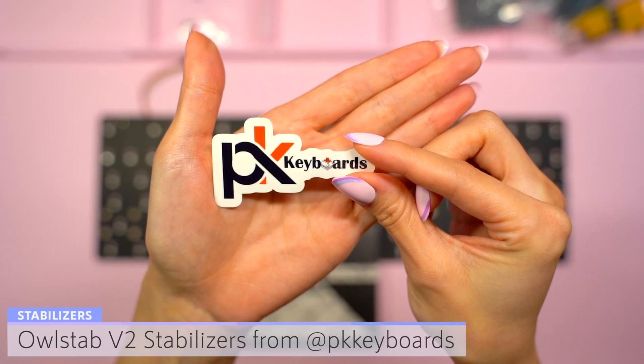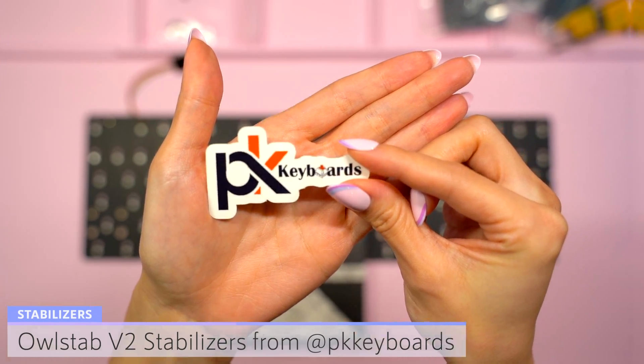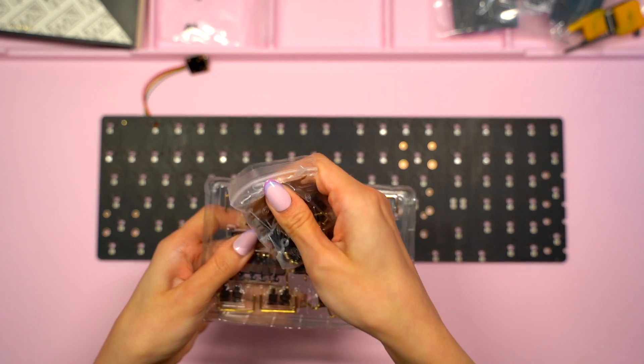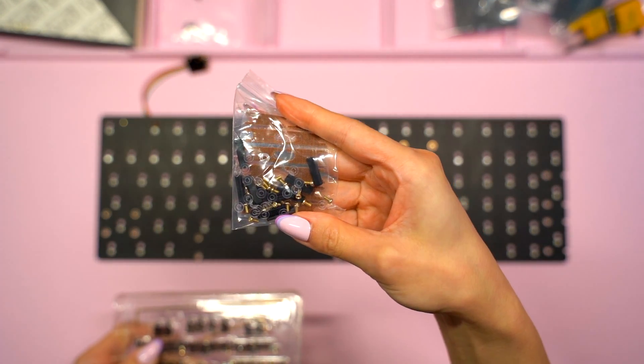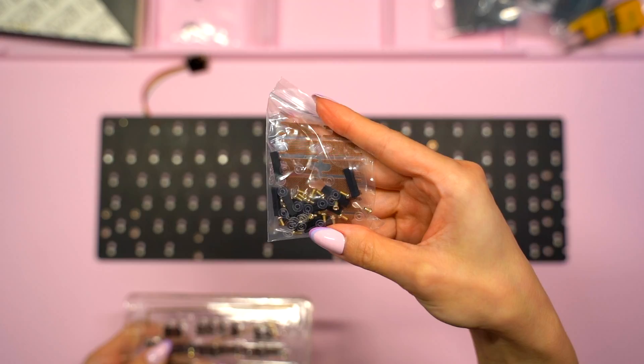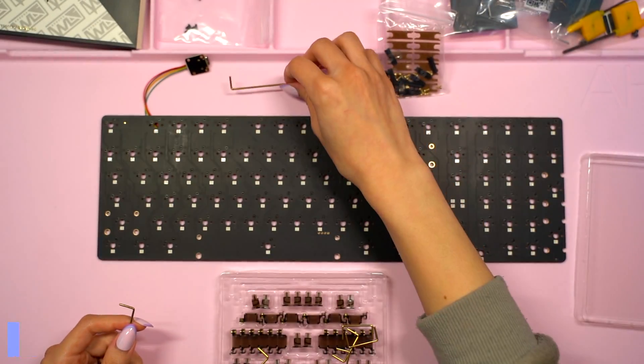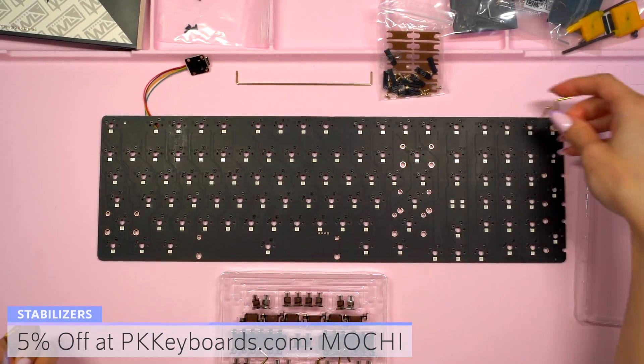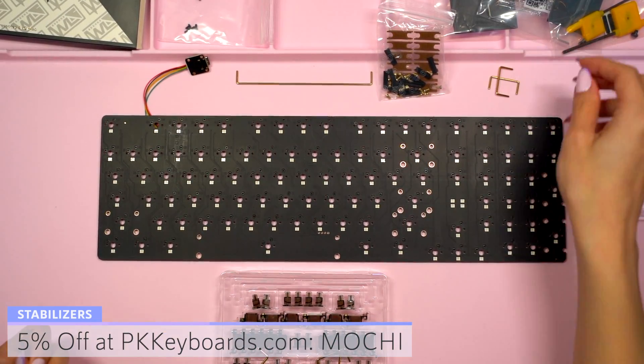I always make sure to do this before starting the build in case I need to obtain a replacement. For stabilizers I decided to try out Owl Stabs for the first time, which I purchased from PK Keyboards — you can get 5% off using my code MOCHI. I bought the 100% kit in black which comes with 18 stab housings and stems, 7 two-unit wires, 1 seven-unit wire, and 1 six-point-twenty-five-unit wire.